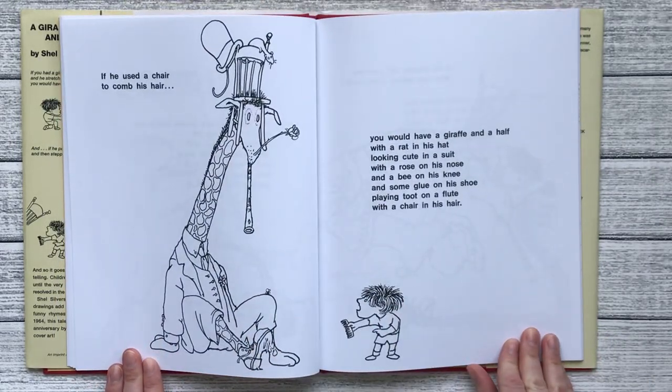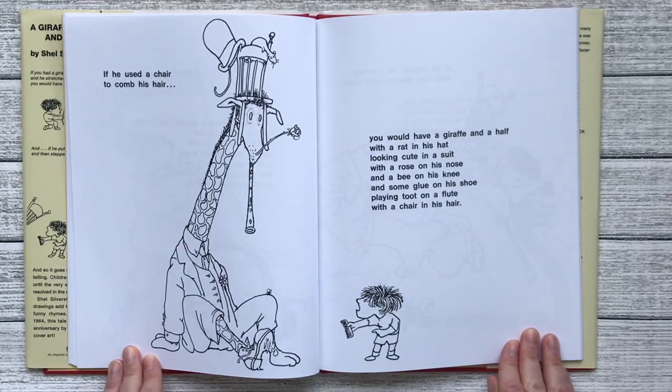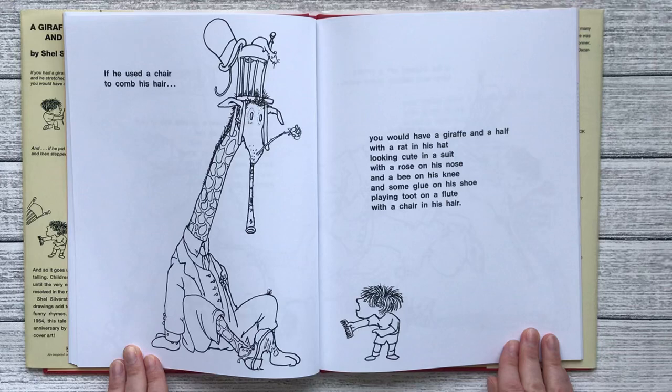If he used a chair to comb his hair, you would have a giraffe and a half with a rat in his hat looking cute in a suit with a rose on his nose and a bee on his knee and some glue on his shoe.